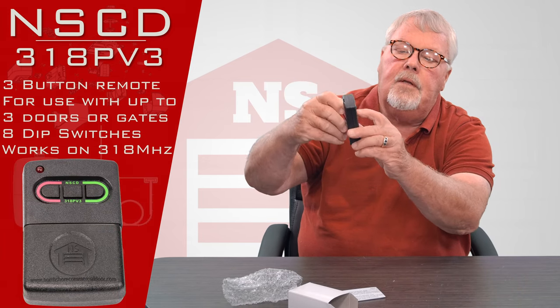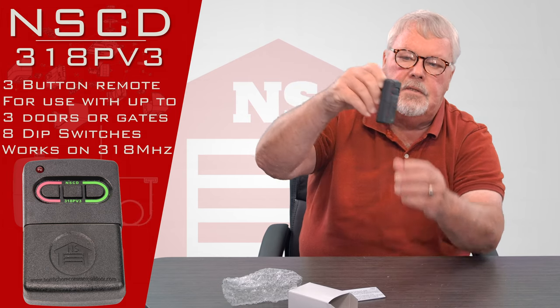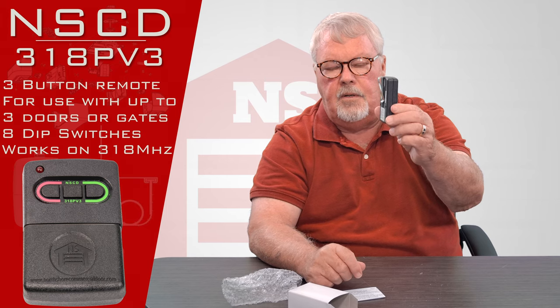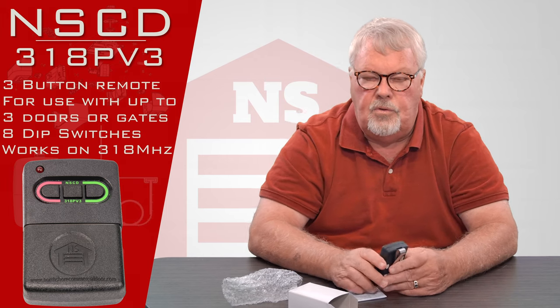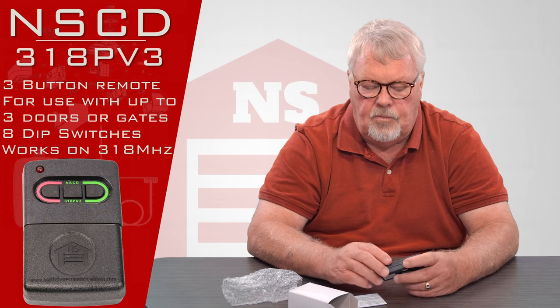You'll notice you've got three different buttons — it'll operate three different devices. If you look at the back, it's got a spring steel clip on there. That's designed for you to attach to the visor of your car so it doesn't roll around.